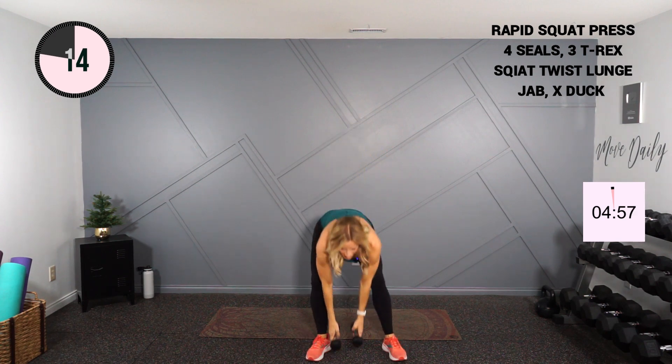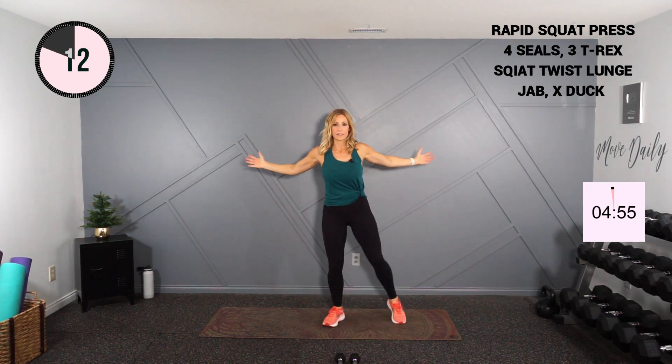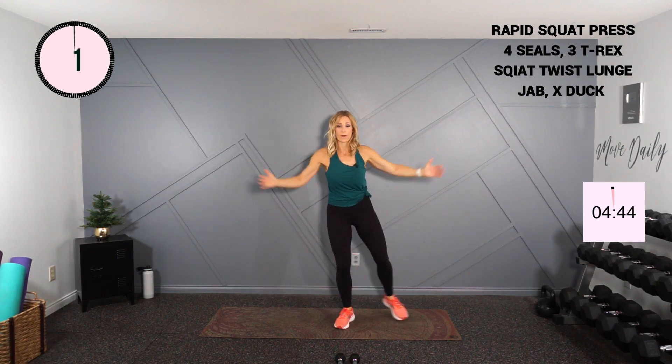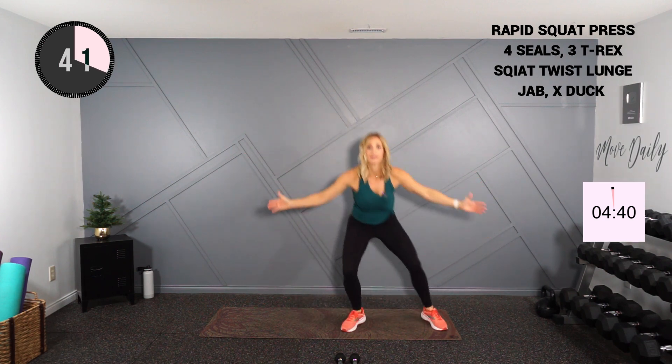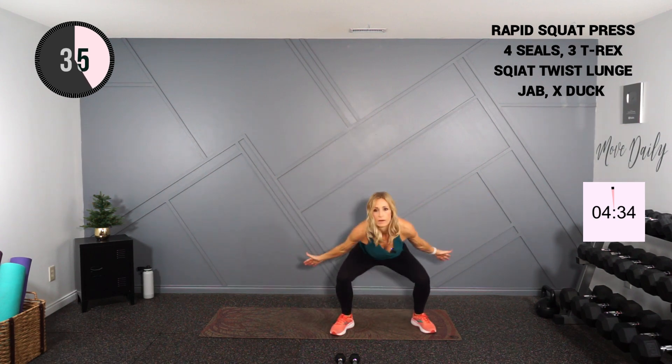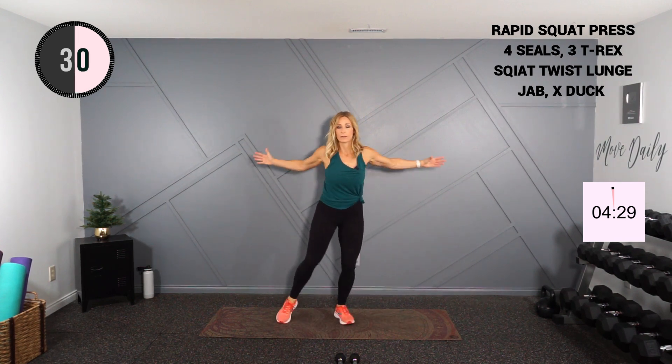Setting my weights down. Four seals — two, three, four. Into T-rex, nice and low to the side. Four seals — four, three, two, one. Drop low and wide — wide, wide, four, three, two, one, and low.